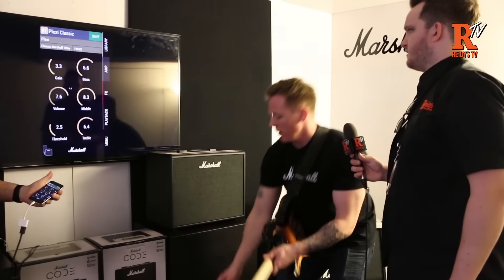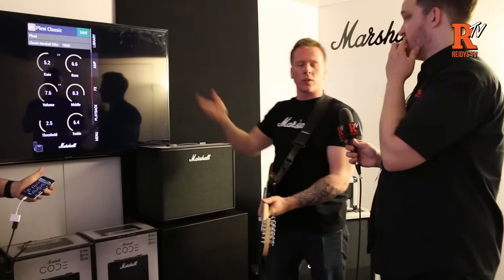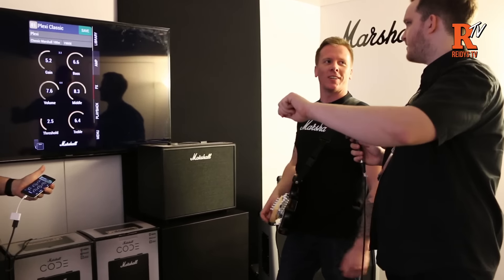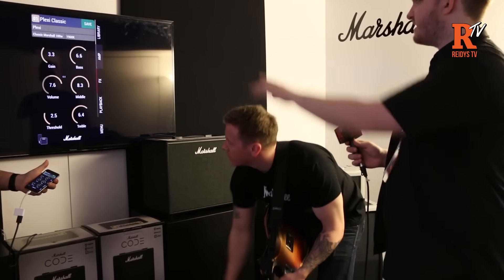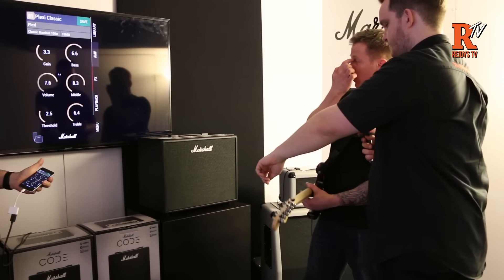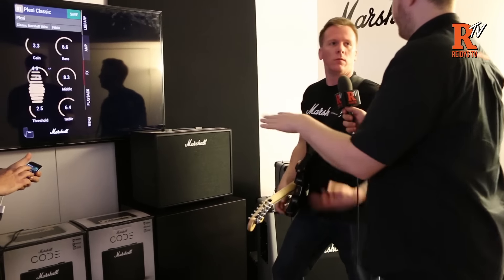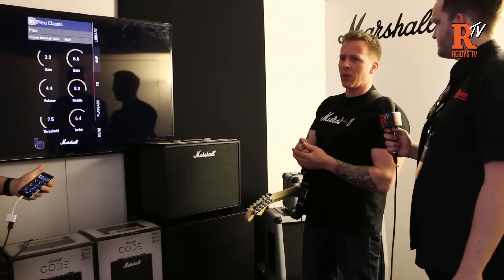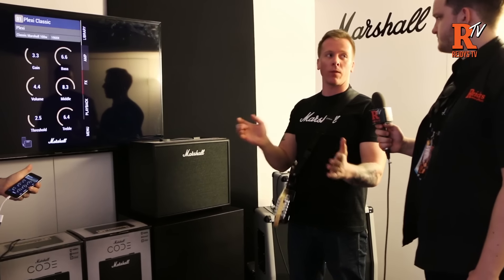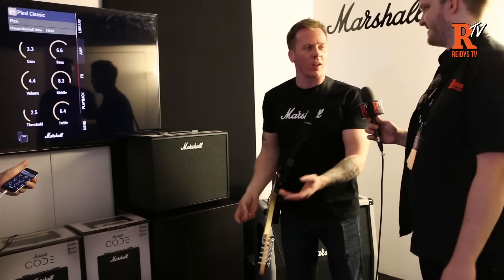It's also showing me the original setting, which was 3.3, so that's a good reference — you can get lost in editing and if you're playing around, you can just go back to what it was. Is this a preset in the unit? Yes, so if you want to just dial in a Plexi, it's in there. There are basically a hundred presets, and you can edit and store over any of those. What we've tried to do is put all the iconic settings in there as a starting point.